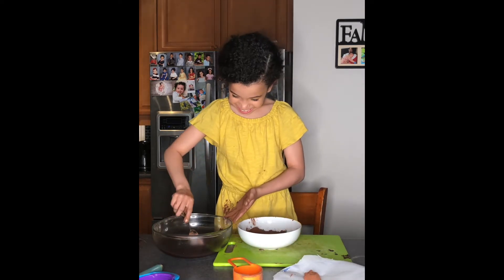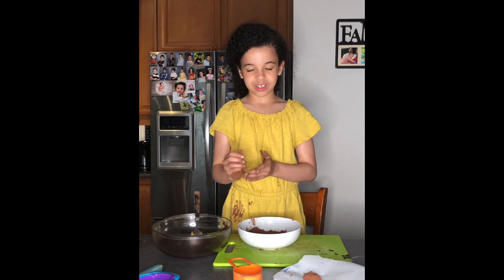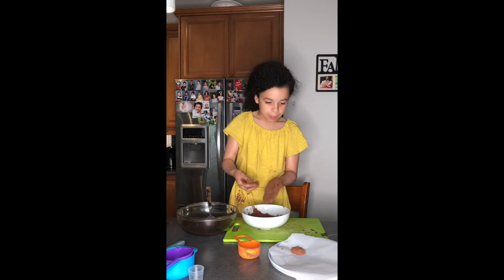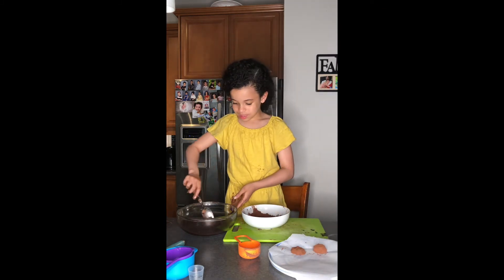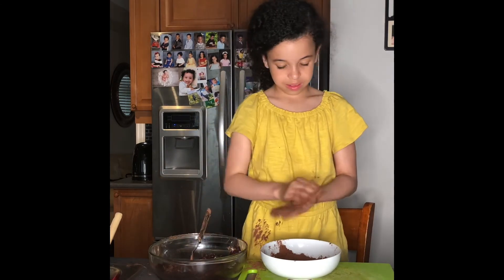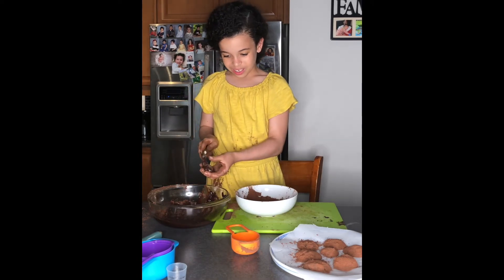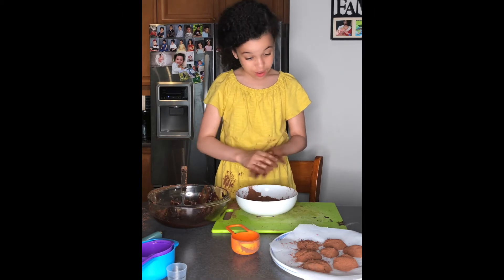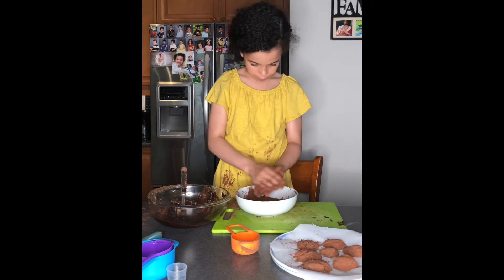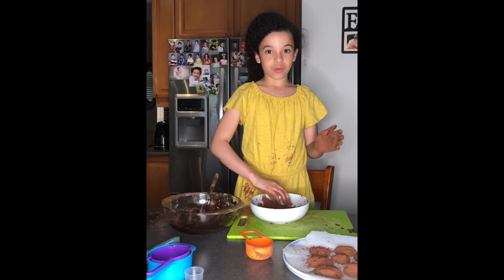I thought this would turn out a little bit easier. Guys, this is way more messier than I thought and it's really hard — really hard to do by yourself. It's very very messy. My experience doing this: it's not that easy. I hope it tastes good. I really want it to taste good, because I went through all this mess — it better taste good!